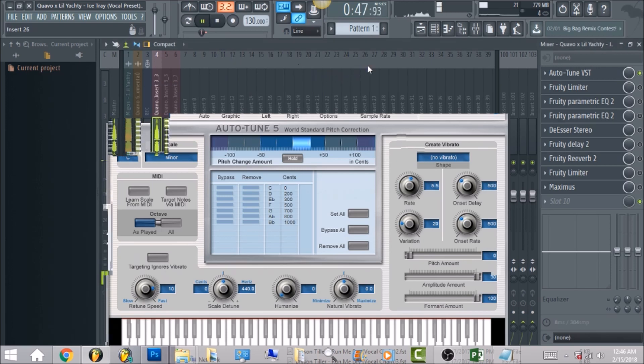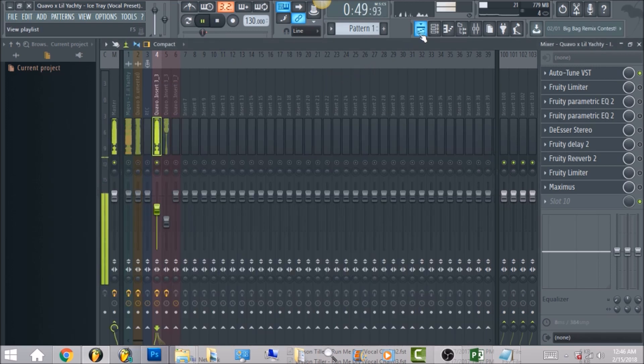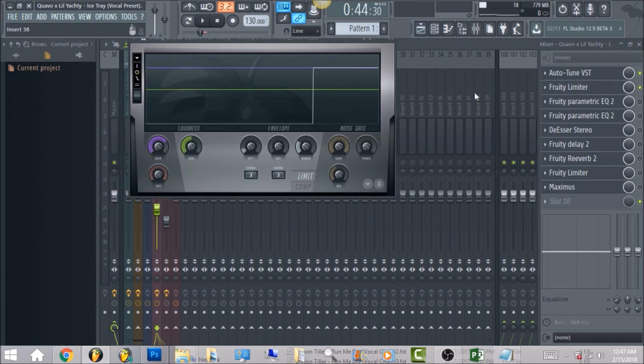After we have that, the next thing is going to be Fruity Limiter. What I did is bring the release all the way down to zero, then bring the gain all the way up to the zero ceiling — basically just leveling out the whole vocal.